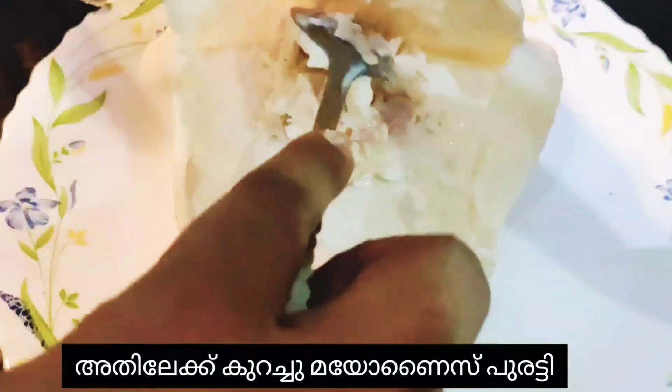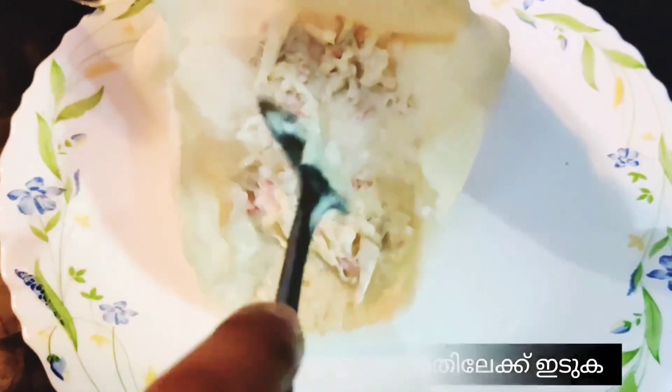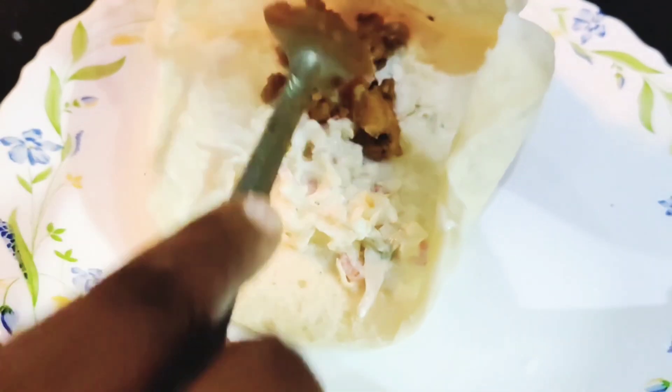For making the shawarma, I have taken a paratha — the link for the paratha recipe is in the description box below. Spread some mayonnaise inside it, put the cabbage and tomato mix into it, then add the fried chicken.